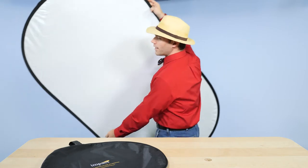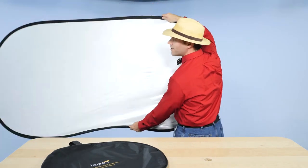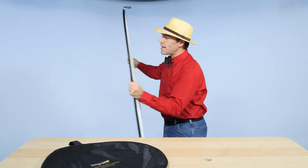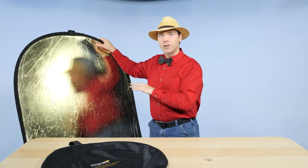This size is really good. It's a manageable size — when you use it, you're not blocking most of it with your body. You can hold it to the side and still get great reflection on folks. You can easily train somebody to use it, so the size is really nice.